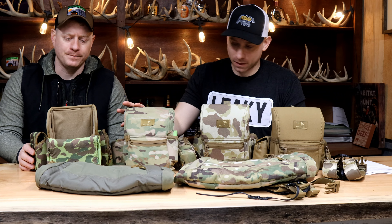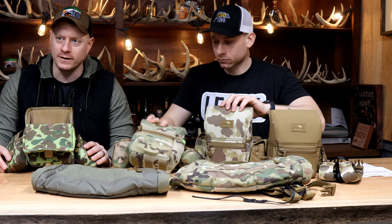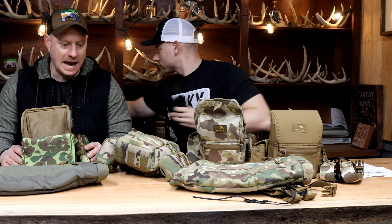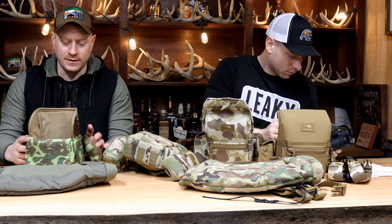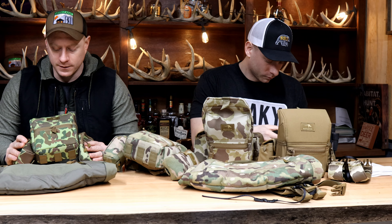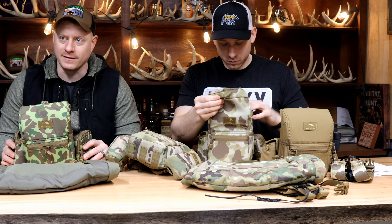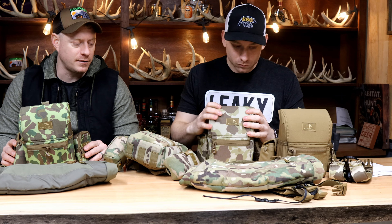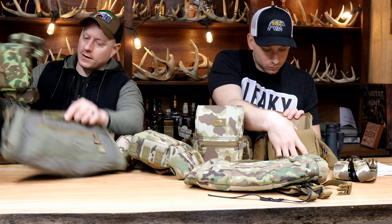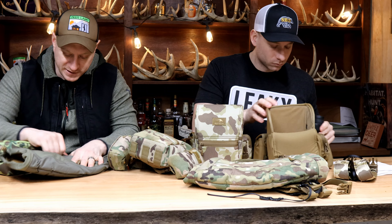I don't see myself stopping using this — it's going to be what it is for a long time. I got this camo, the brighter, more stuck-out camo, because I do a lot of turkey hunting. Turkey hunting is my thing, so I'll be using this a lot for turkey hunting and I wanted something that was kind of broken up. The muff also connects to the bottom of the harness, so you can make one full system out of it.